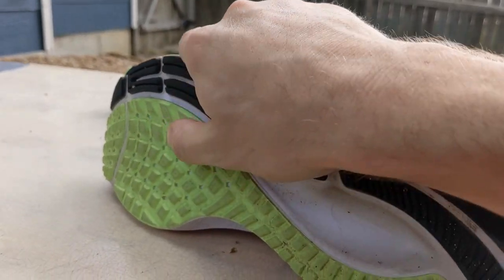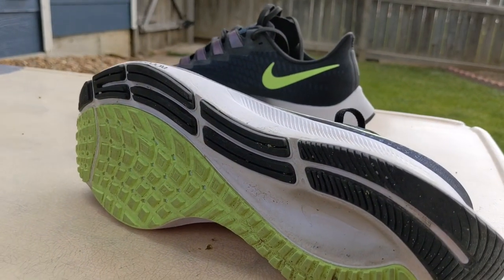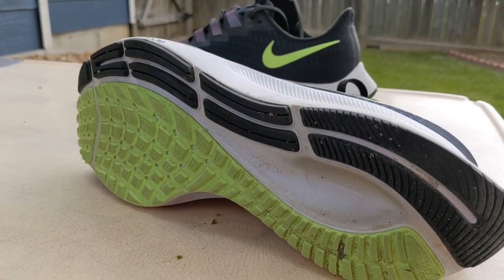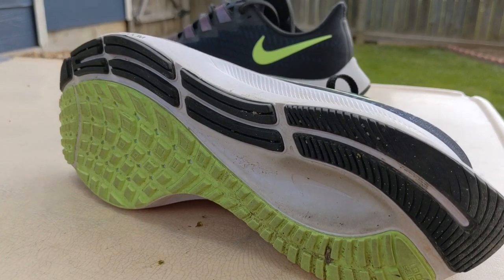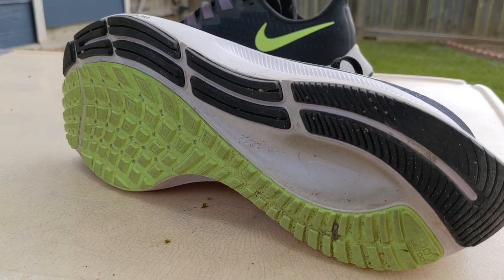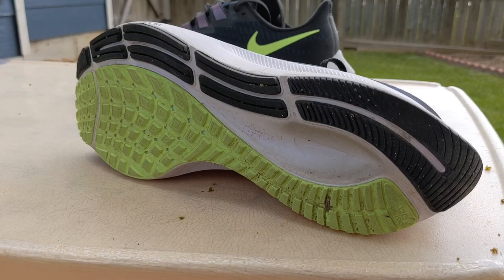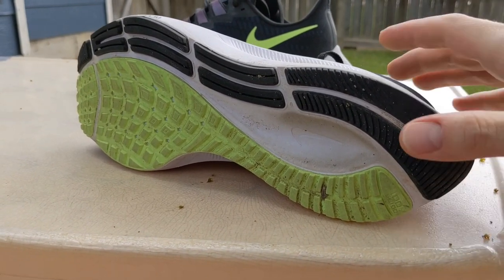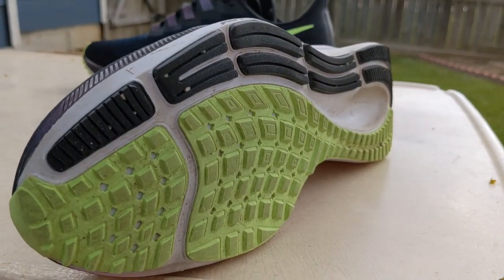These lugs are just deep enough — maybe a millimeter and a half to two millimeters. Certainly not an off-road shoe, but it does great when you're running on buffed-out gravel, concrete, and asphalt. Just does a great job. Again, I've put over 80 miles into this shoe, and the rubber is showing little to no signs of wear. It is holding up quite well.